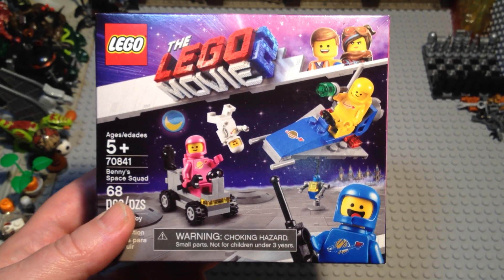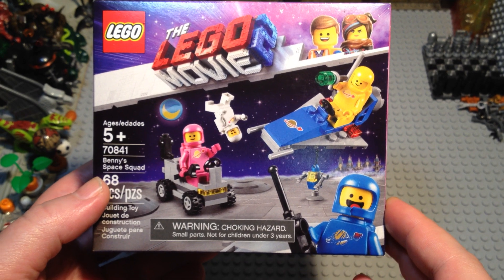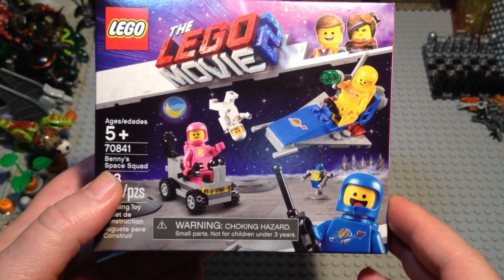I just wanted to make a short video to do an opening of the Lego Movie 2, Benny's Space Squad, set 70841.